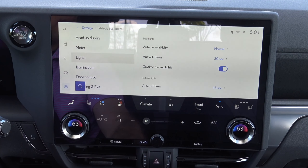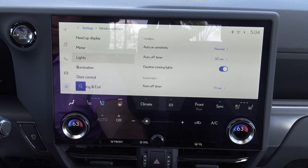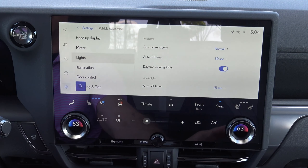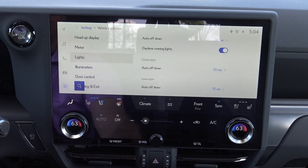So you've got lane departure, intuitive, blind spot, safe exit assist. Safe exit assist is pretty cool because it can actually warn you if you open your door and there's traffic coming. Rear cross traffic, rear camera — all of these things are so cool. You can activate and deactivate those right on the fly.